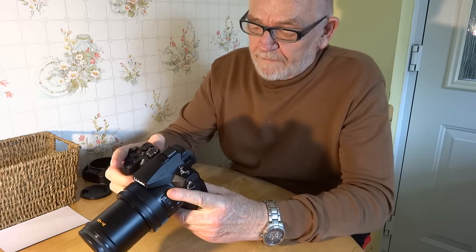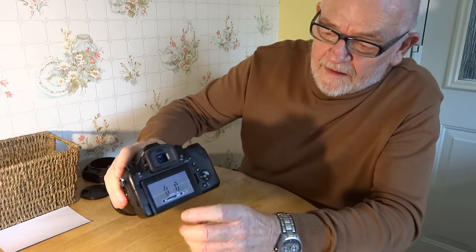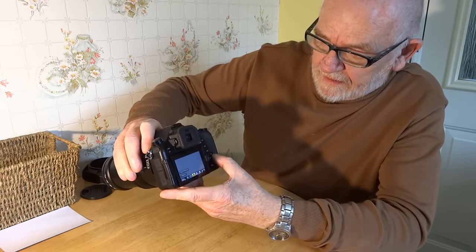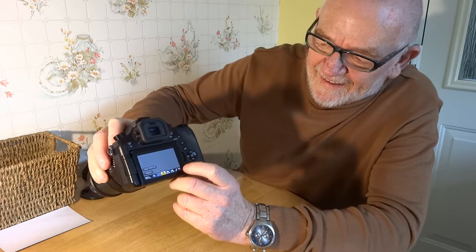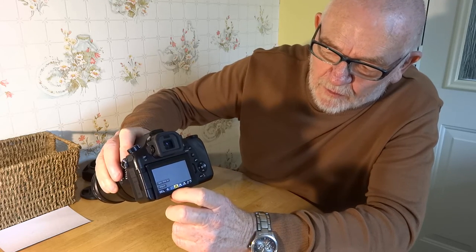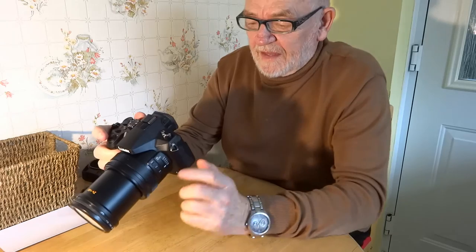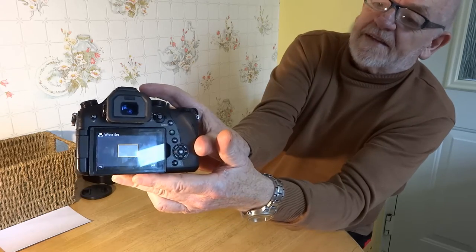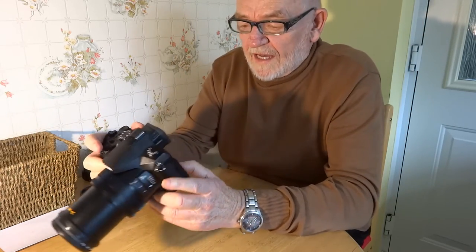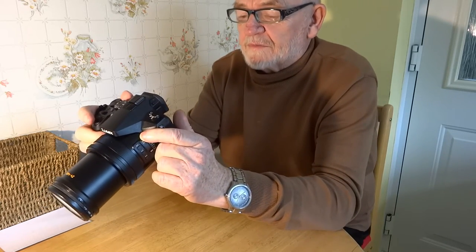I'll go to custom number one. It says 'select white balance' and below it says 'adjust.' I'm going to point the camera at the light source and select the white set. It comes up with a little triangle and a little rectangle. I'll accept that and press set.